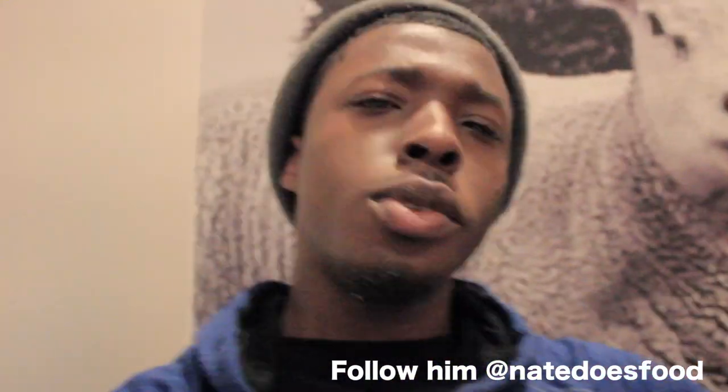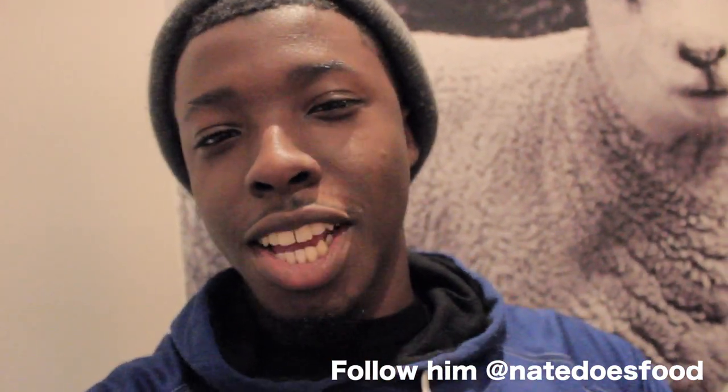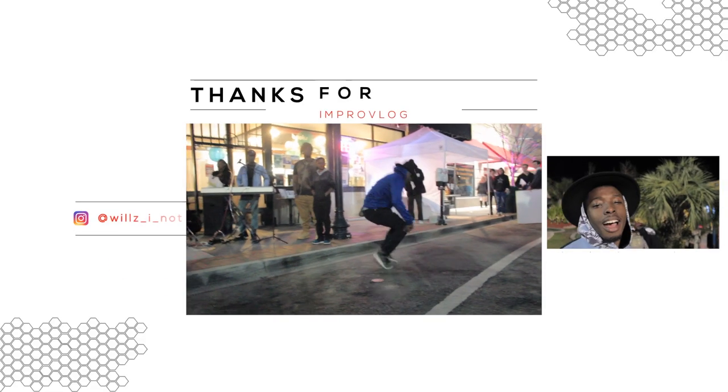This is probably the only quiet spot I can actually find, which is right next to the men's restroom. Anyway, guys, that is it for this little video slash event — little six-course dinner thing. Shout out to Nate Does Food because he invited me yet again, and every time he invites me anywhere to do some footage work, I get food.